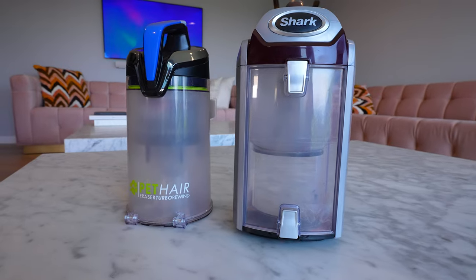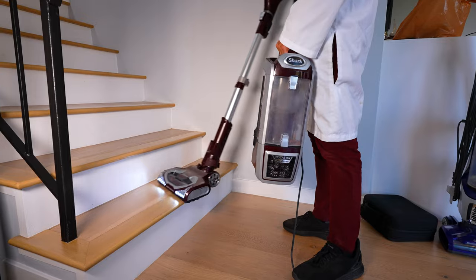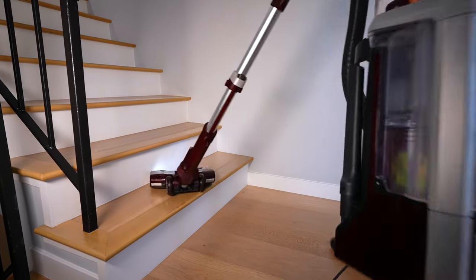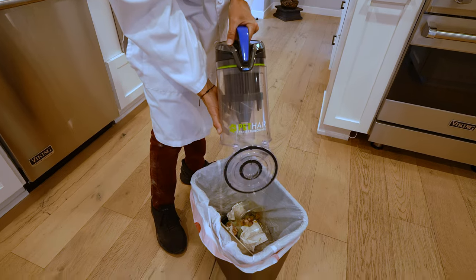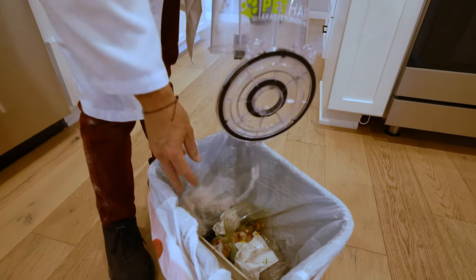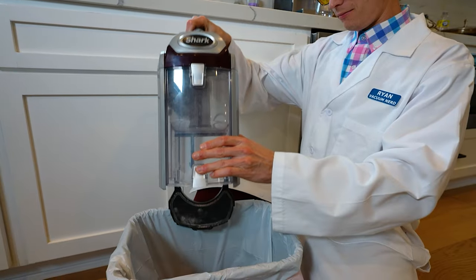The canister on both is a pretty similar size, although it is bigger on the Shark, which is more convenient if you're vacuuming more of your house. But otherwise the canister is big enough on the Bissell. Emptying is pretty similar — they both have a release lever on the body. The only difference is the Shark has two of those, one on top and one on bottom.